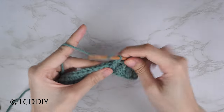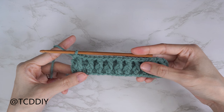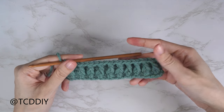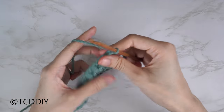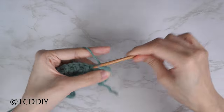Row three is finished. Each even-numbered row is going to be a half double crochet row since our alpine stitches aren't reversible. Chain two to start row four, flip your work, and put one half double crochet into every stitch.